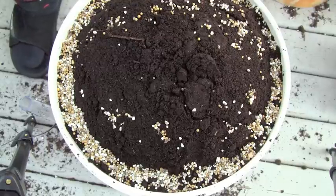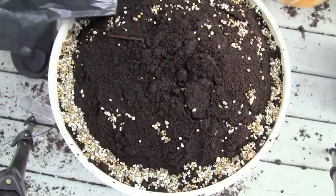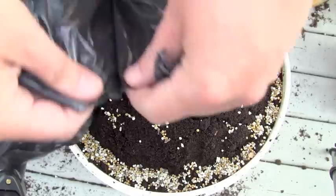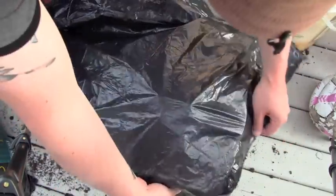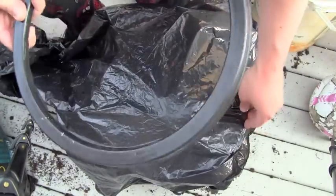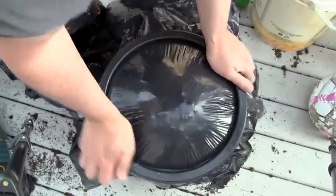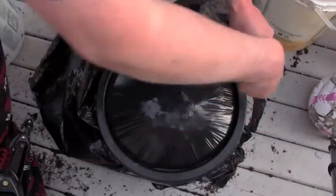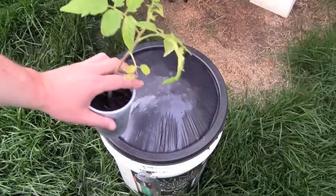For the weed barrier, simply get a black garbage bag, tear it open, and drape the piece right over the top. If you remember from earlier, I asked you to keep the little lid piece we cut out — we can use that to secure the garbage bag on top. Then you can just use your knife and trim off the excess.